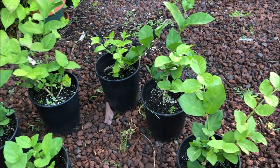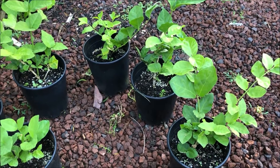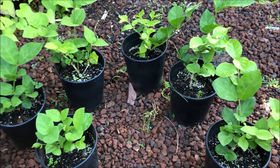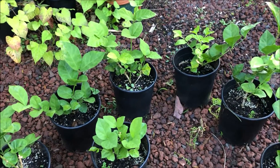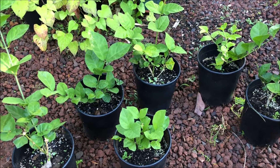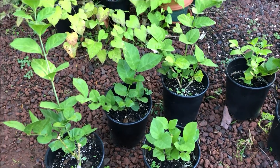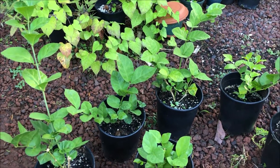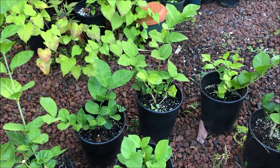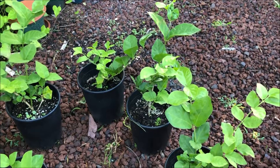Hopefully you guys can go out there and get your own jasmine cuttings. It's as simple as getting the cuttings and getting a medium — any type of medium. It doesn't have to be the same one I used, but it should have the properties that any good medium should have. So go out there, get yourself some cuttings, stick it in some dirt, and watch it grow. I'll see you guys on the next update.